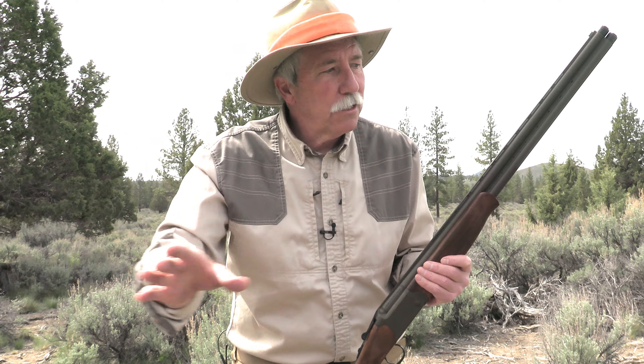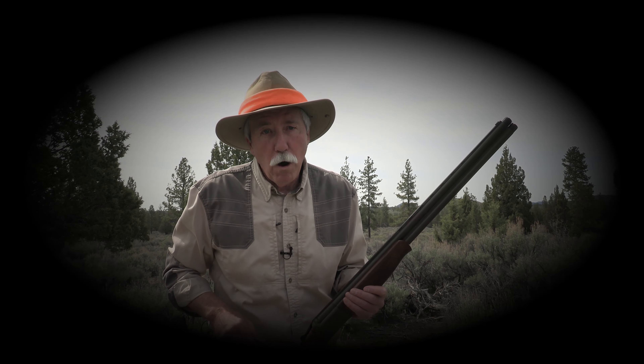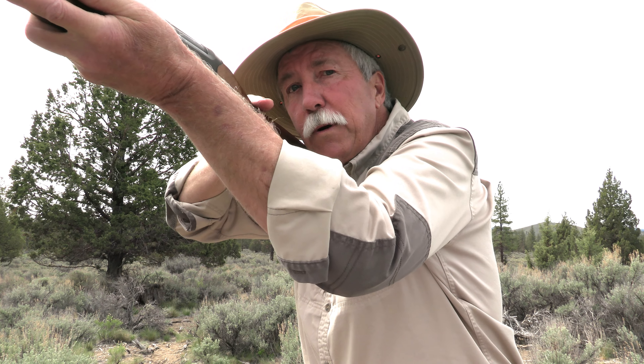On point, my dog is totally focused on the bird, drilling it with his eyes. You should do the same once it gets in the air. Focus on the beak, not the whole bird. That'll eliminate all the distractions.